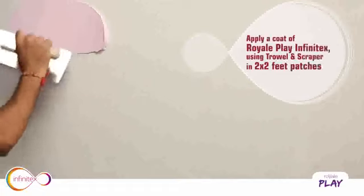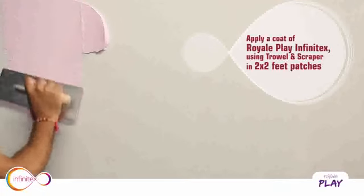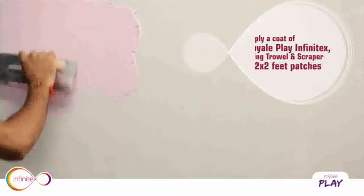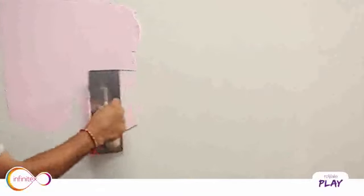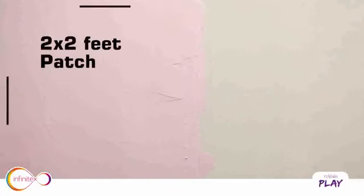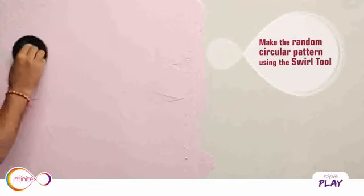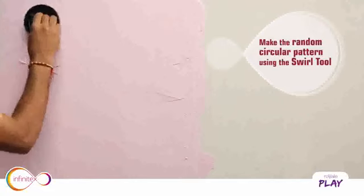Apply the first coat of Royale Play Infinitex using a trowel and scraper in 2x2 feet patches. Then make random circular patterns using the swirl tool.